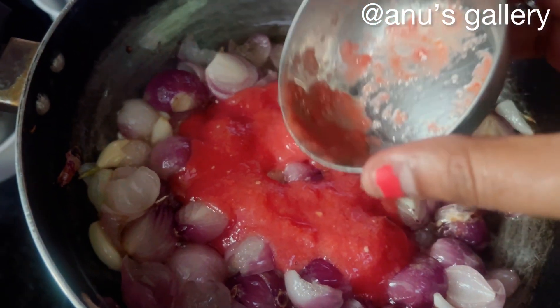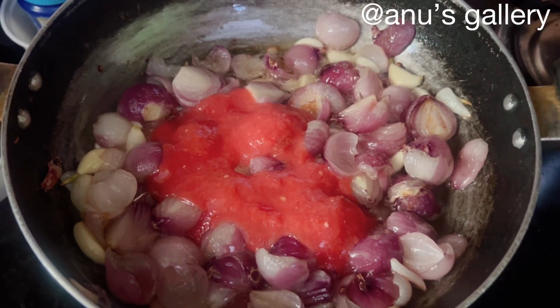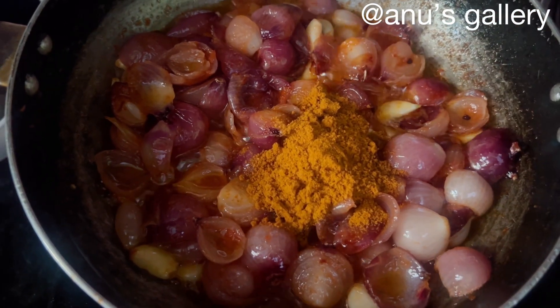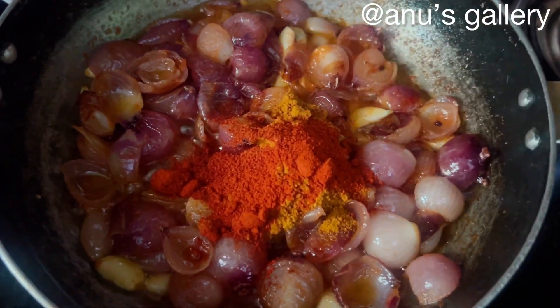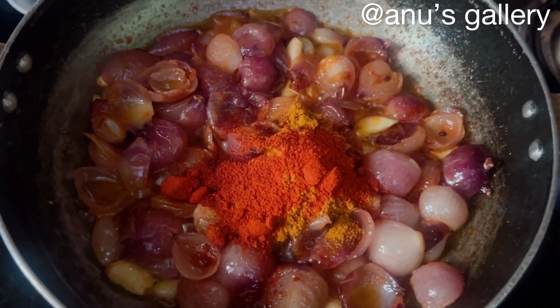Now we have a paste of the pundu vengayas. We add the pundu vengayas together. Now we add the masala — a mixture of masala. That is why we add a little bit of Kashmiri chili, and we add a couple of lumps from the masa.